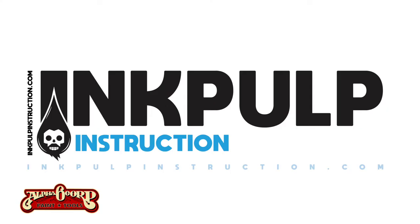Hi, I'm Sean Crystal. I've been drawing comics for Marvel and DC for the past 20 years. I was also an art educator for about 10 years and I now have a business called Inkpulp Instruction where me and several other artists are teaching you how to be better artists, especially in the field of comics.